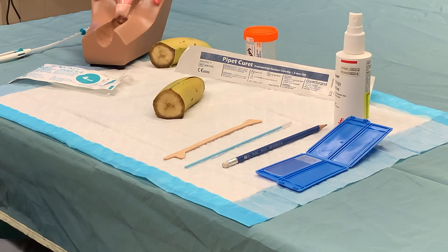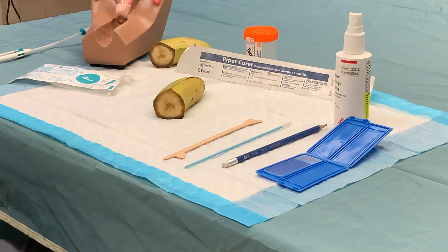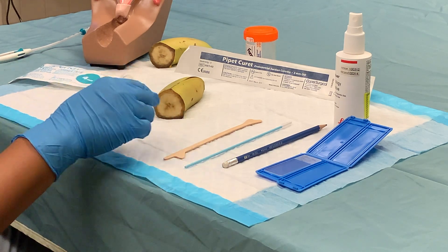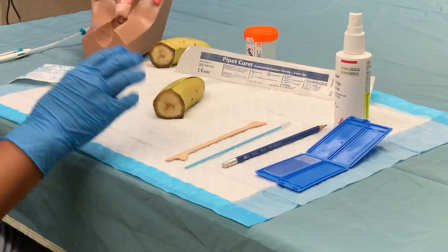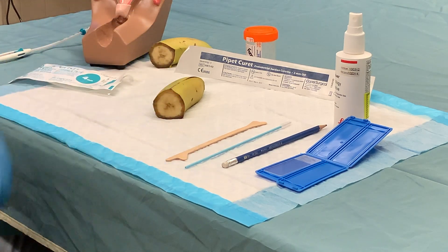We're going to be using the banana cut in half to simulate a pelvic model with a cervix, and we're going to be performing a pap smear on the banana, so to speak, with the cut end portion simulated to be the cervix.